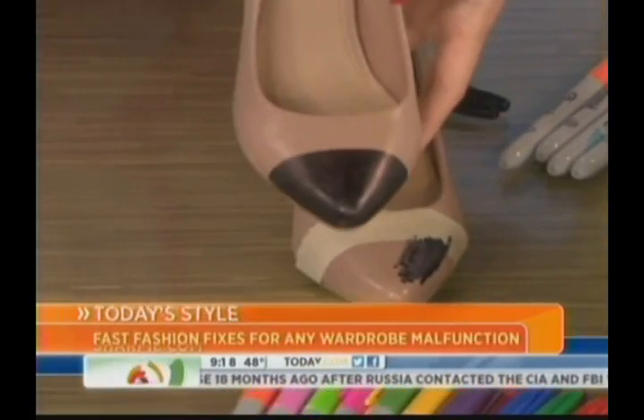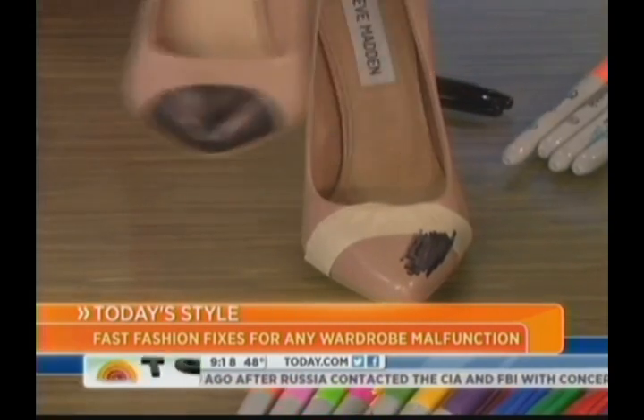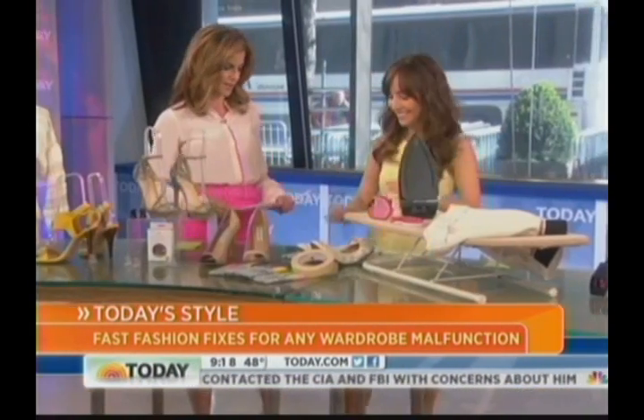And what ends up happening is it looks like that — and cap-toes are a huge trend in fashion right now. So you can DIY it yourself and you are so on trend.